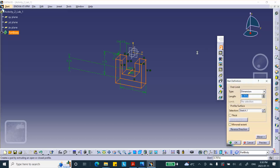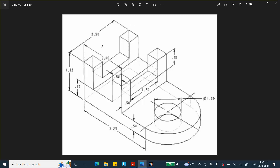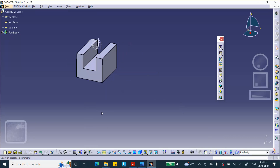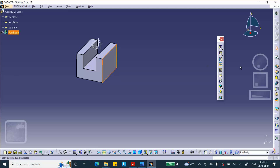I'll exit and pad it. The total distance is 2.5, so I'll do 1.25 to the left and 1.25 to the right using a mirror extent of 1.25. The reason I did this is so I can easily draw a rectangle on that face and pocket it, and the rectangle will be nice and symmetric.